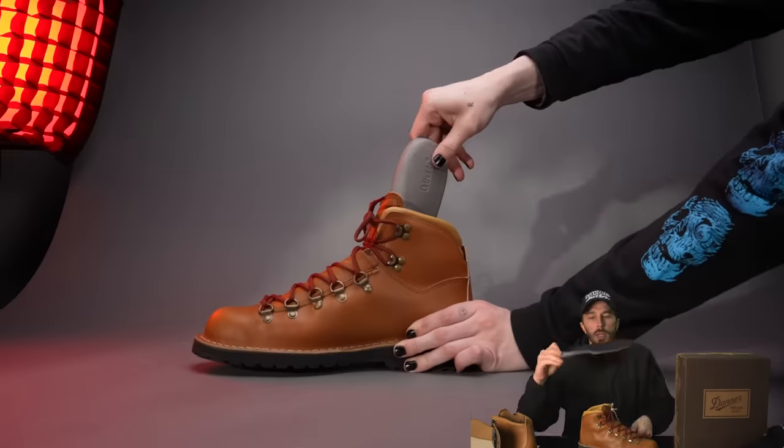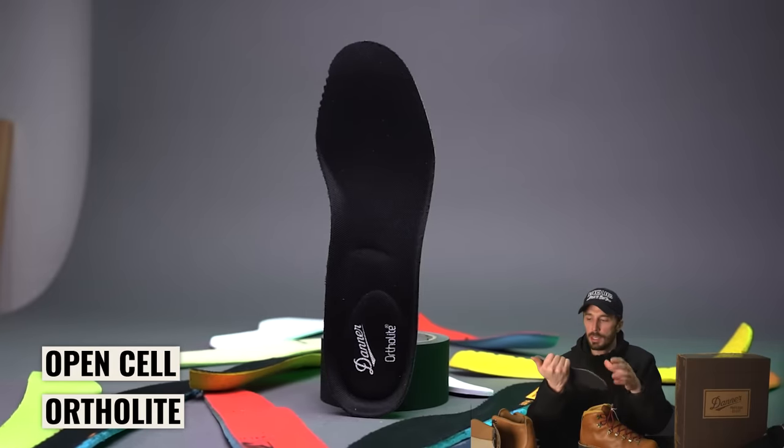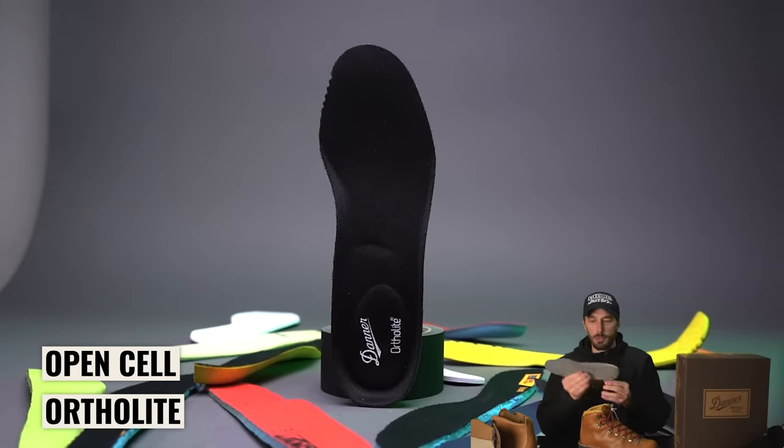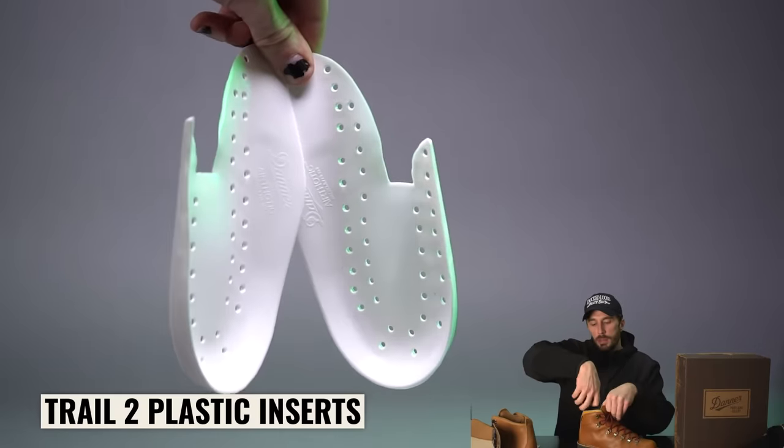Looking at the insole, it's just a very classic Ortholite insole — open cell foam, you see these in a lot of boots. It is pretty comfortable for an open cell foam insole, but it's really nothing built specifically for hiking, or even like those plastic inserts we saw on the Mountain Light 2.